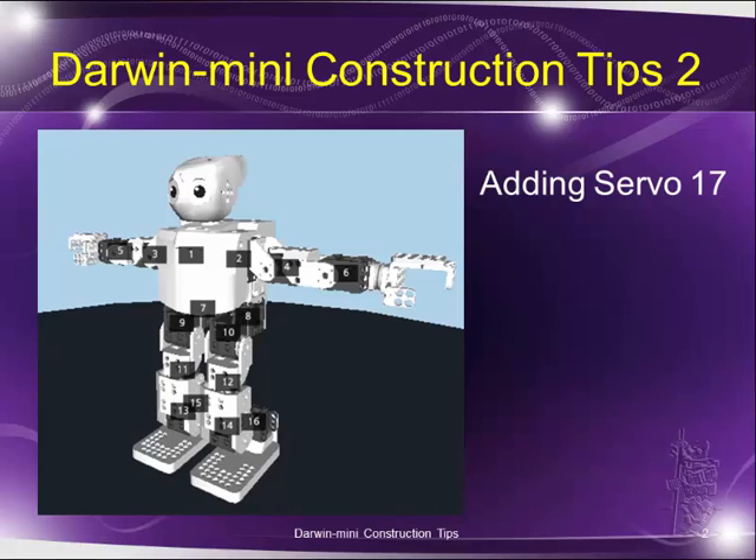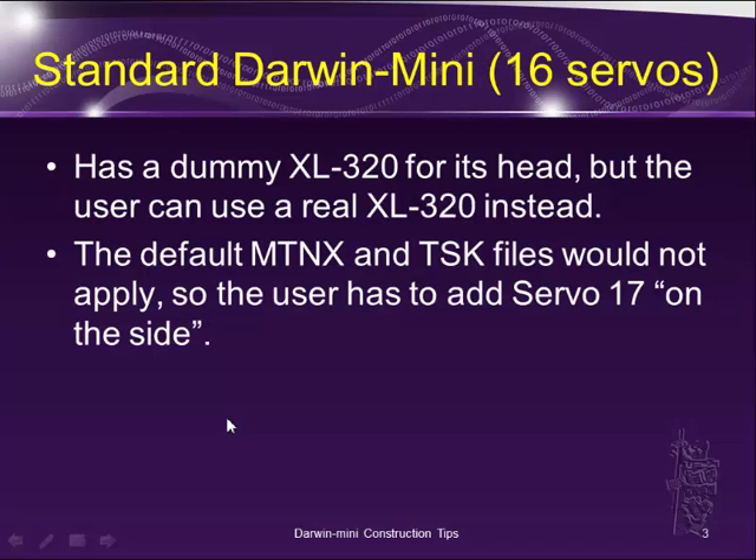Hello everyone. In this short tutorial I would like to share a new tip about adding servo number 17 to the Darwin Mini. The Darwin Mini does come with only 16 servos and it uses a dummy XL320 for its head.